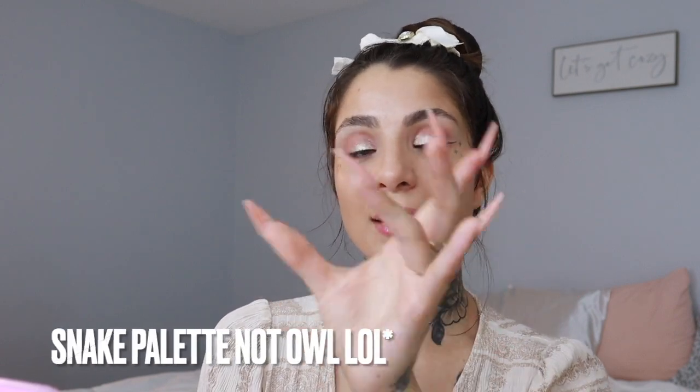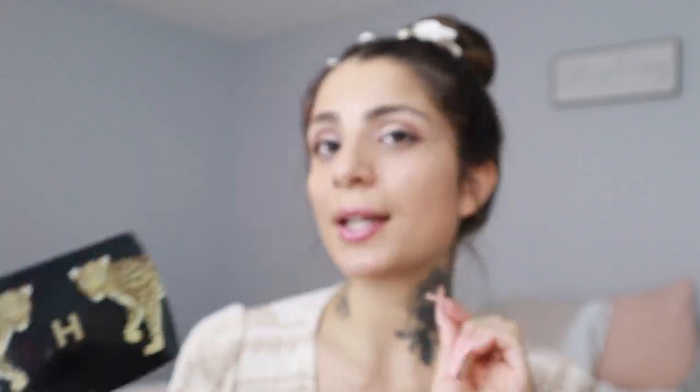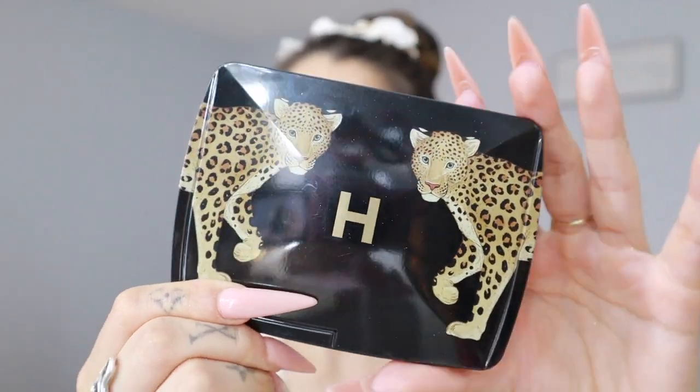The customization means whatever's inside one palette you can put into a different one. I had my eye set on the Cheetah palette — actually it's the Leopard — regardless of whether I was getting the whole palette or customizing it. I customized it by getting the Leopard palette and putting what was in the Owl palette into it. I just loved the black packaging and the leopard print is my favorite.